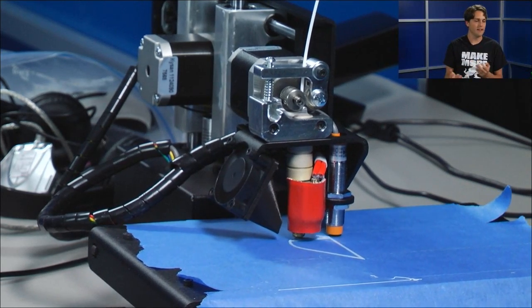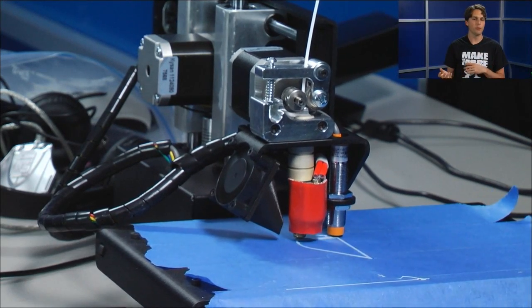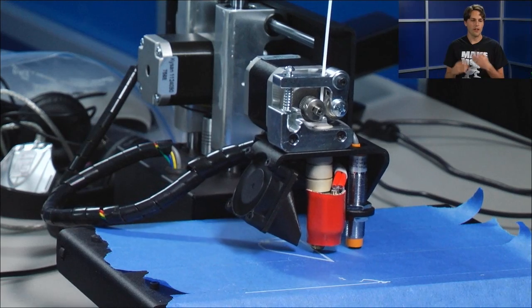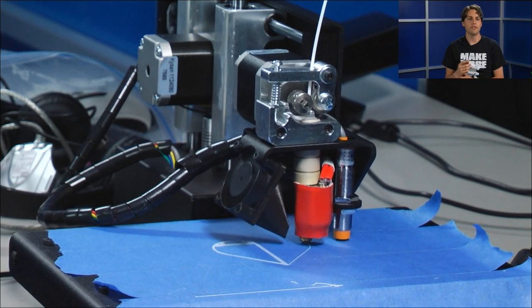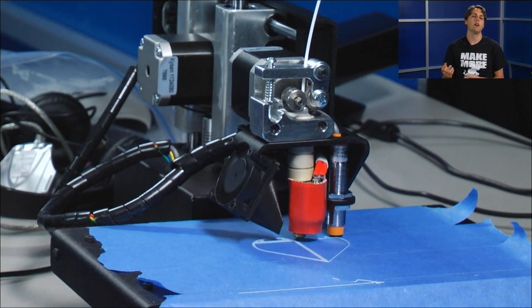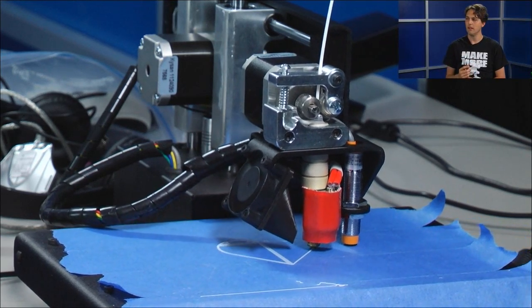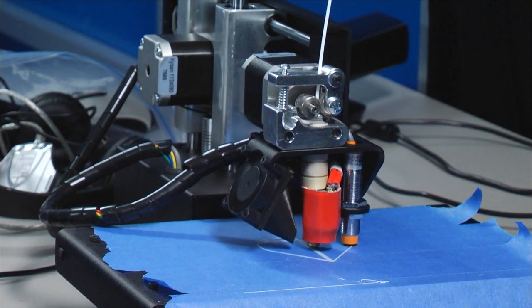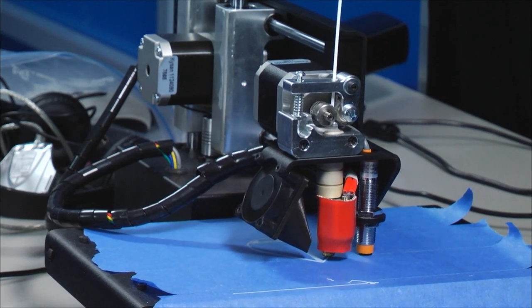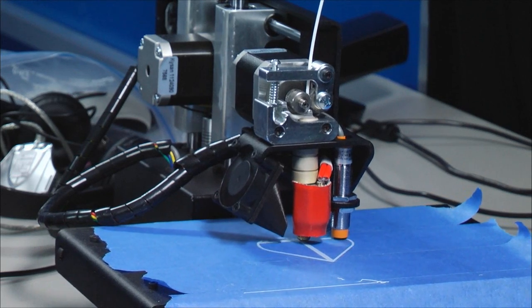There are many slicers available and they all do things a little differently — some are better at some things, some are worse at others. We're trying to advance the state of the art, add our own features, and make it so that even more objects are printable with better and more consistent results. This all comes back to it being really essential that incoming models are manifold. This is why we check that thoroughly in 3D Builder and actually stop you from printing if it's not manifold — we give you a repair service so you can fix it.